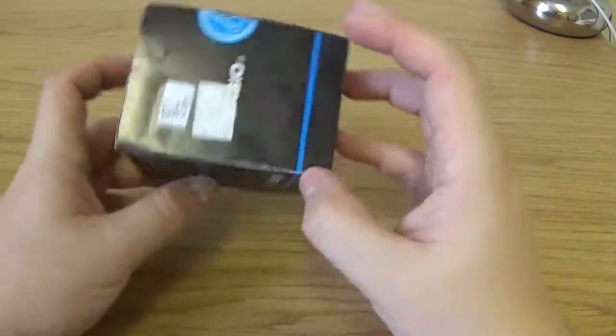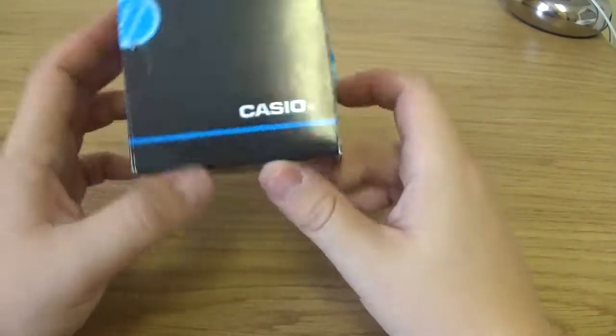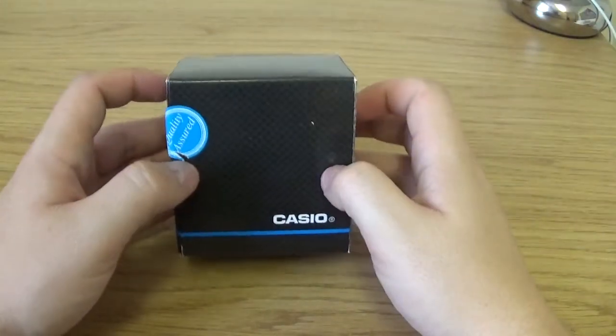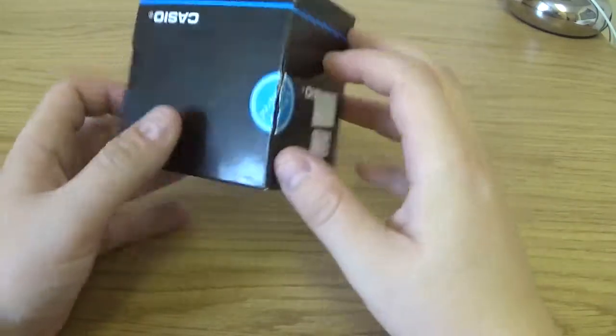As I said, it's another Casio. It comes on a bracelet which is fully adjustable, and we'll have a look at some of the features, so let's get into this.